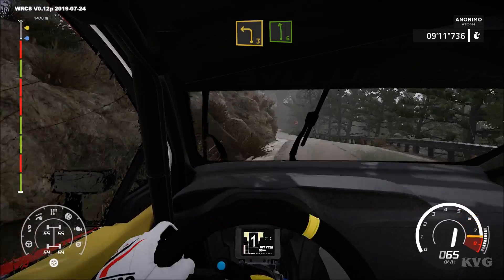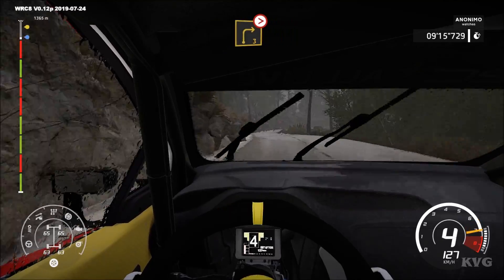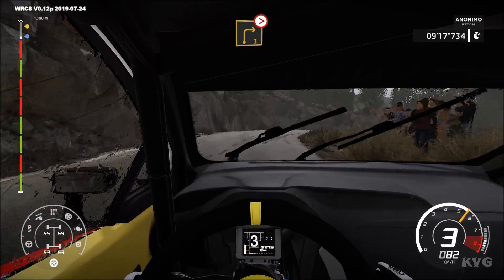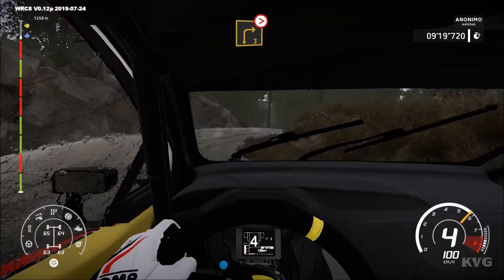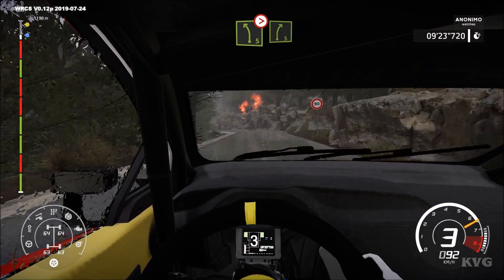And left 6. Into left 5. 50, right 3, don't cut, long, tightens, 2, medium. And left 5, tightens into right 5.